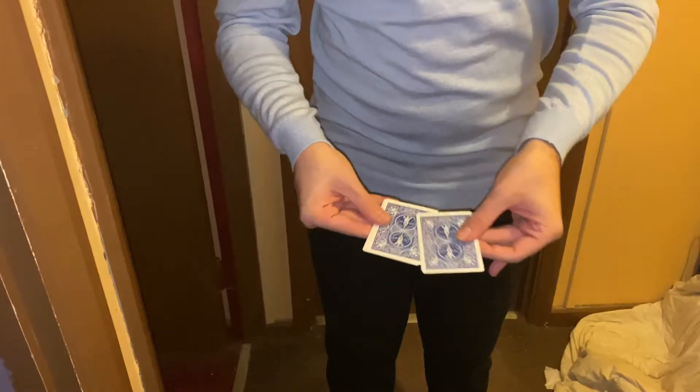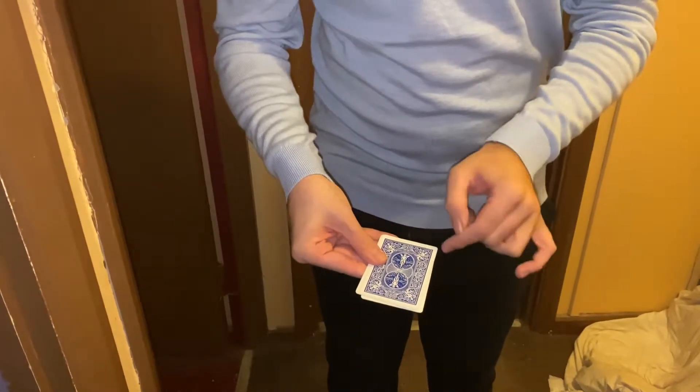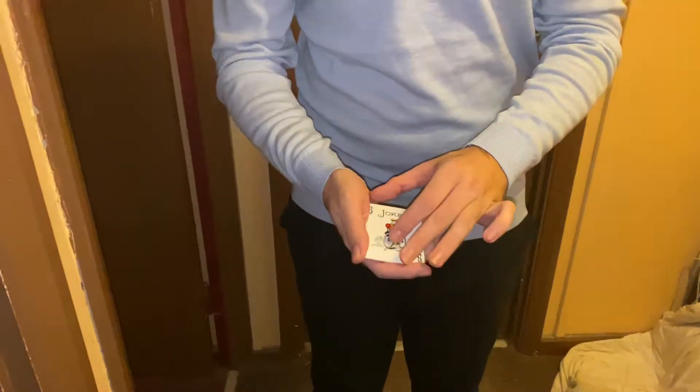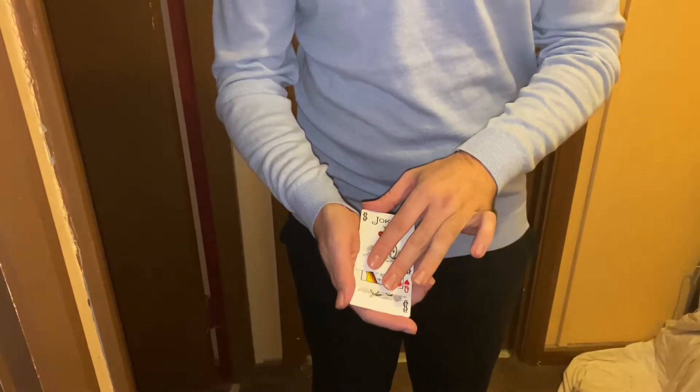All you've got to do is guess — is it this one, the bottom one, the top one, or the middle one? So the middle one? The middle one — you sure? Okay, so that's the top one. There it is, it's in the middle.